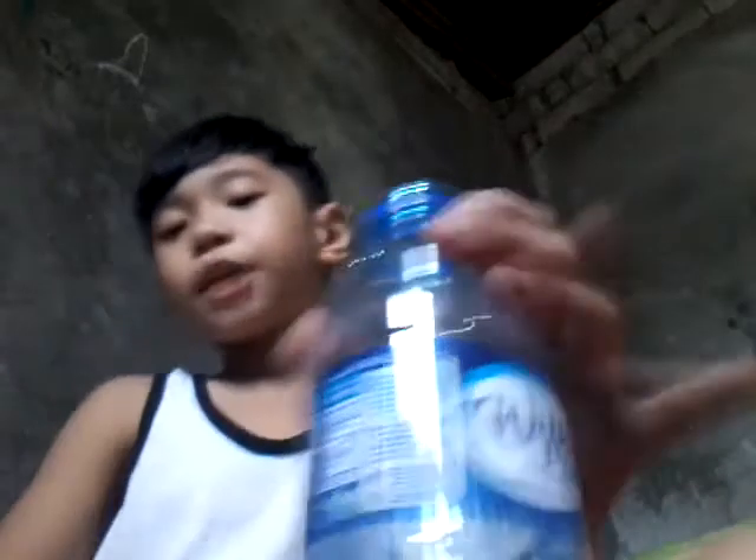Hello guys, today I'm going to do the water bottle trick. One way water bottle trick.